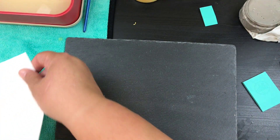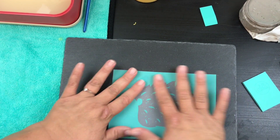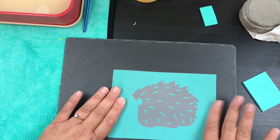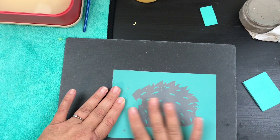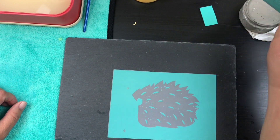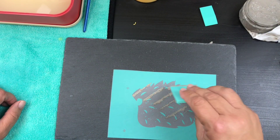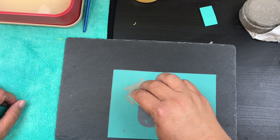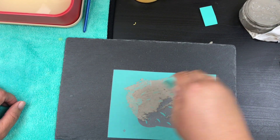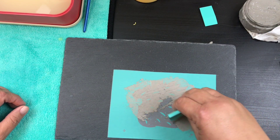We're going to go ahead and start with our little hedgehog body here — put him right here, he's super cute. I'm going to put that down and really get those edges. Then we're going to get our little squeegee, put the chalk on here nice and plentiful, cover up those little register marks as well, and go inward because you don't want your chalk to go underneath the lines.